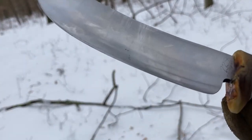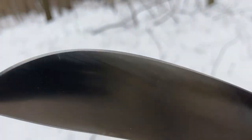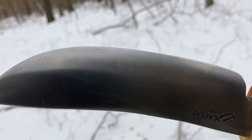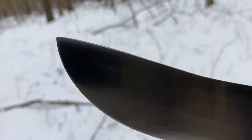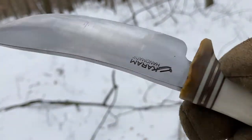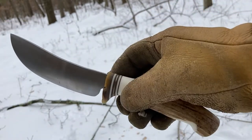You can hack with this all you want — you're not going to damage the edge at all. This is double-tempered O1 tool steel. As you can see, the edge is flawless. You might get some sap on there; you can always clean it up with WD-40 or something like that. It's a great knife for camping, hunting, and general outdoor use.